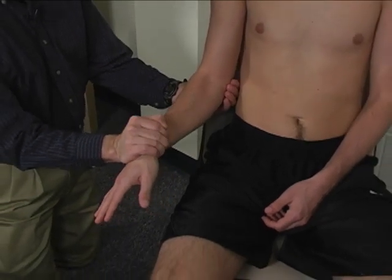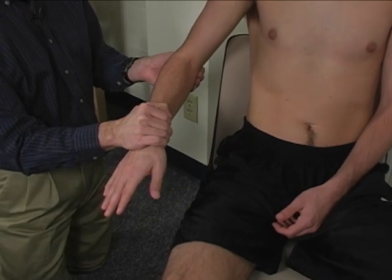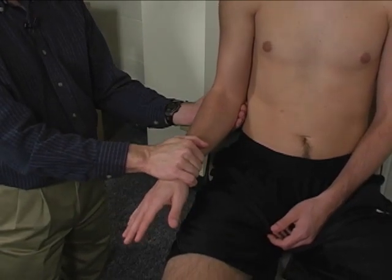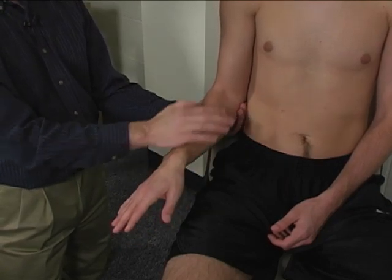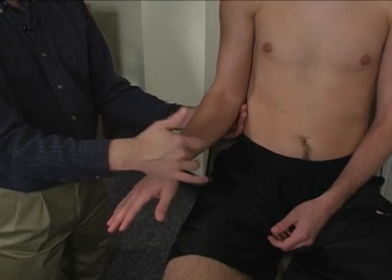Substitution movements would include shoulder abduction. If they're losing the battle down here into supination, they might abduct the shoulder to make it look like they're still maintaining a palm-down positioning.